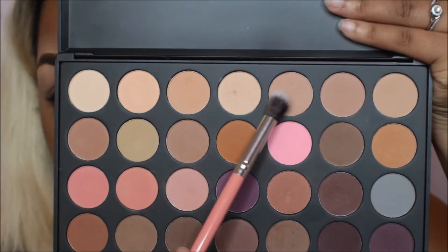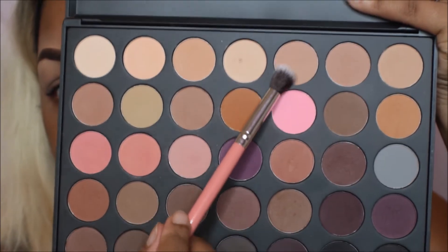I'm going to take my Morphe N35 palette and go in with this kind of neutral cool tan color, and then I'm going to go in a little bit with that purple shade.